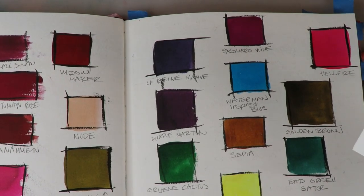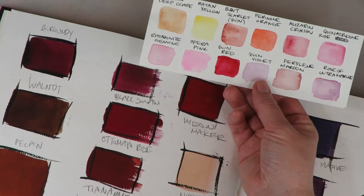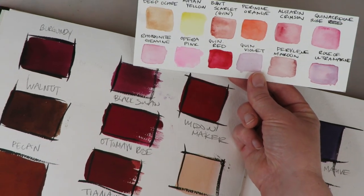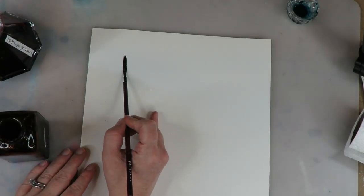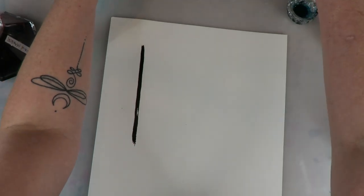Another color I'm going to do a quick comparison on is the reds, because again right from the sample you can see — and I want to be fair, I'm not trying to say that watercolors are inferior because they're not. I'm just trying to show you the differences, and in order to show you the differences I need to compare colors that are kind of the same. So we're going to start out by showing you the black and how they compare.